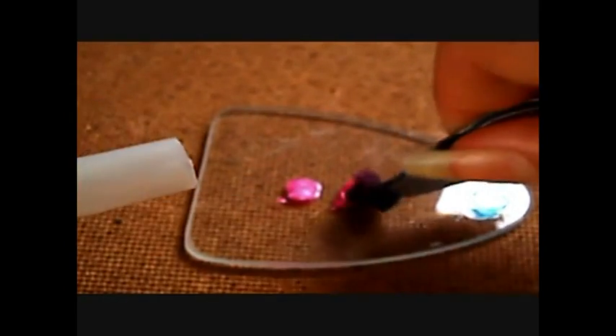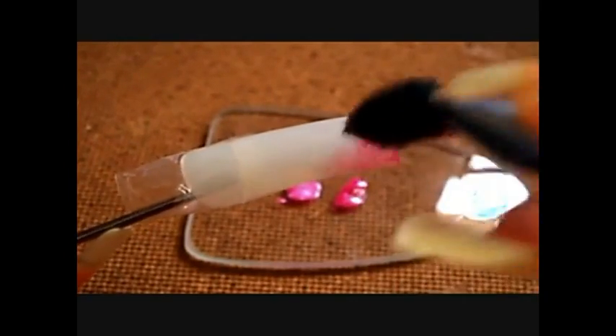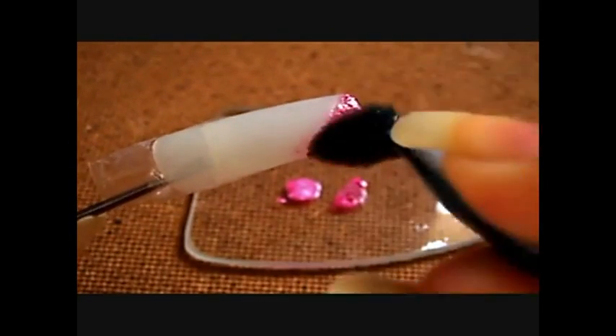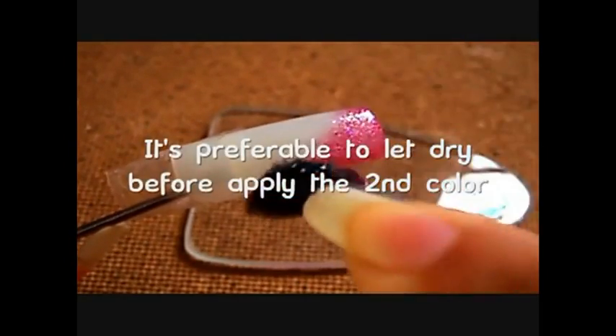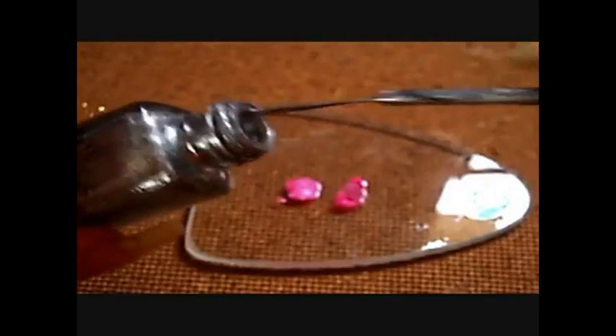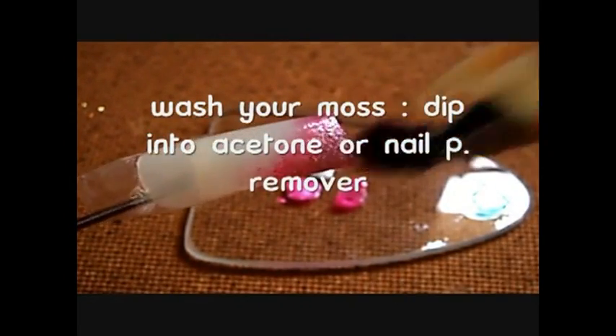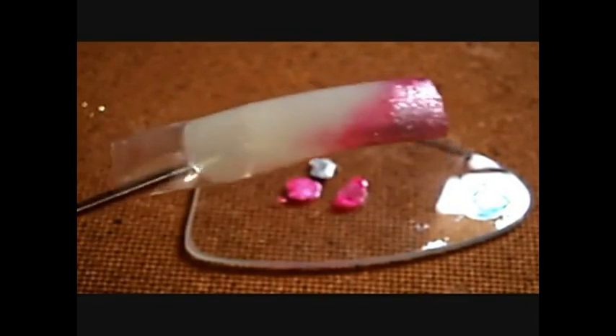Let me show you one more time. You can of course make a gradient with several colors — you can overlay them. For example, to make a gradient you can do it with many colors to obtain a base. I am using three colors here. I dip one side of the sponge in a color and will use it to make the gradient. To clean the sponge, dip it in acetone.